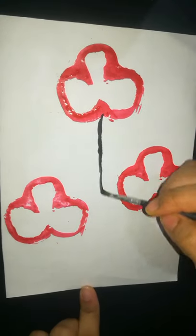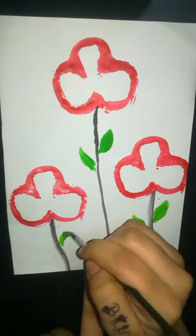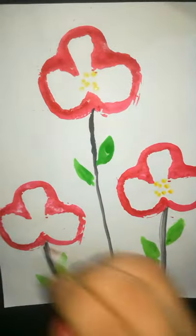Apply acrylic color to the border of the capsicum and press it on the paper. Draw the stem and the leaf. Then, with the earbud, decorate the center part.